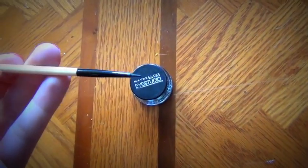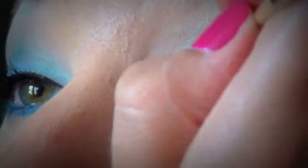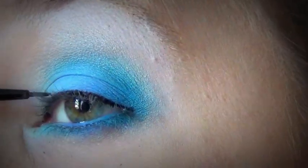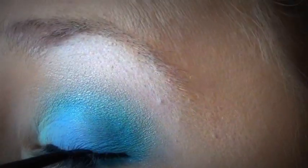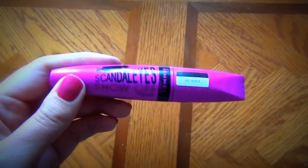Next I'm going to line the eyes with the BH Cosmetics eyeliner brush and the Maybelline gel liner — just a nice thin line on my upper lash line. Then I'm going to take my Rimmel Scandaleyes Show Off mascara and do a couple of coats on my lashes.